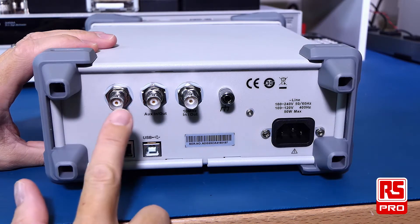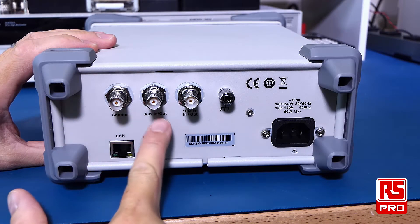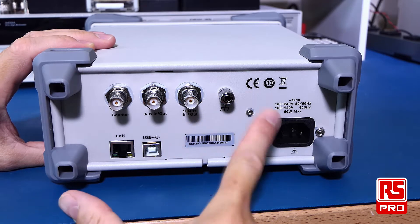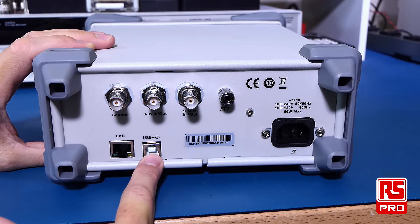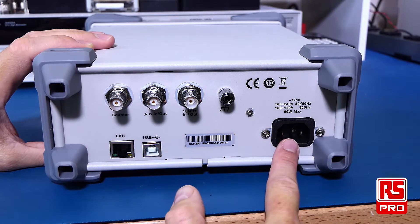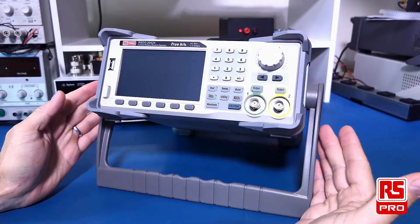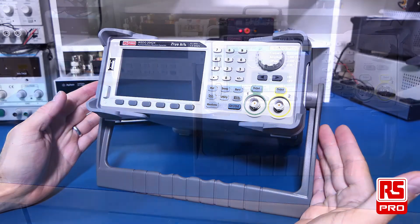At the back we have BNC connectors for frequency counter, auxiliary in or out, a 10MHz signal in or out and a ground. There is a LAN interface as well as USB, and a power input which allows you to have 100 to 240 volts AC. It also has a handy foot or carry handle which will allow the function generator to be set up at an optimal viewing angle on your bench.